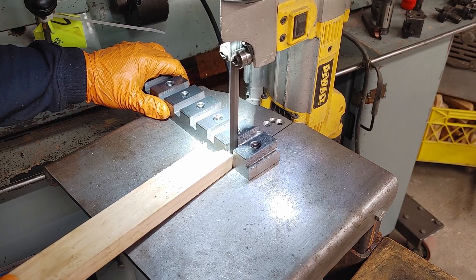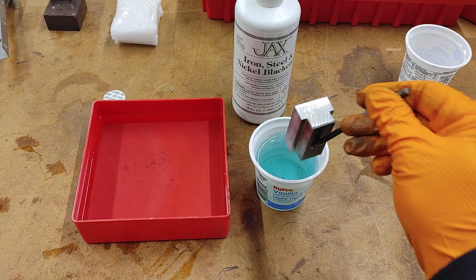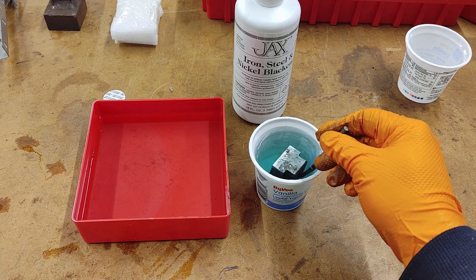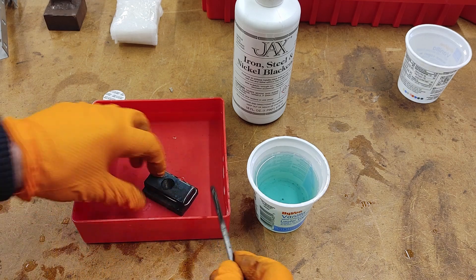The individual pieces were cut out on the bandsaw and then the edges were cleaned up on the mill off camera. I tried blueing for the first time — I'm not sure I degreased the parts well enough but I was happy with the results.